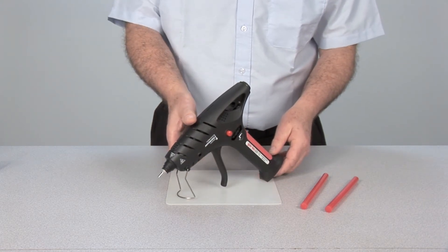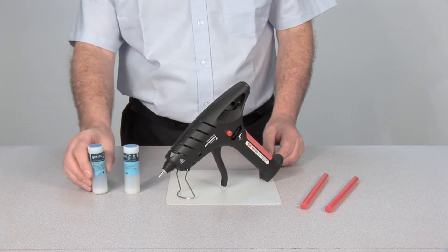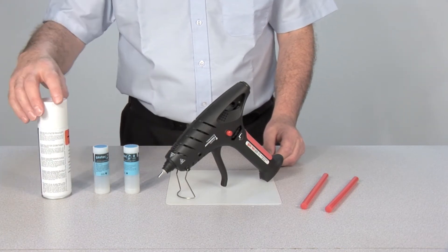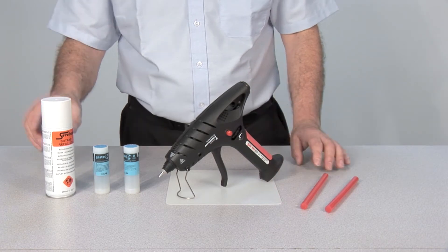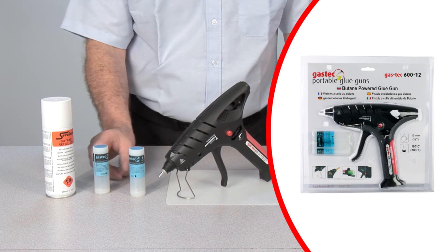Fueled by butane gas, which is delivered by our refillable LEC-10 liquid energy fuel cell, the GASTEK 600 is one of the most innovative and advanced portable glue guns in the industry. The gun is supplied with two refillable LEC fuel cells.